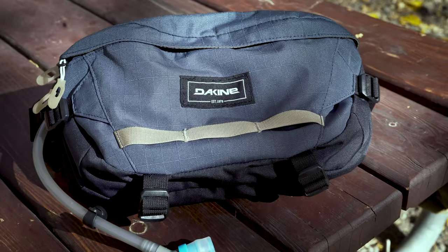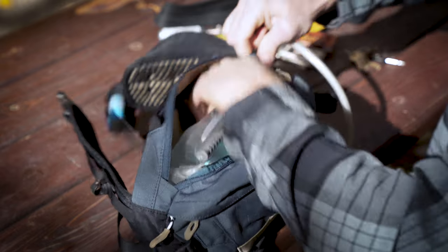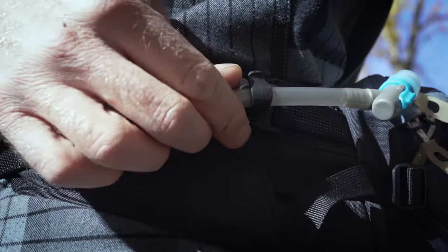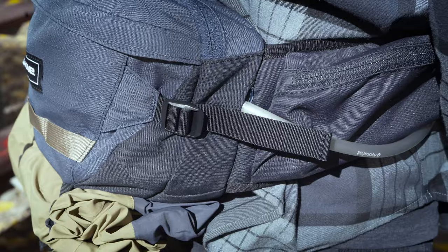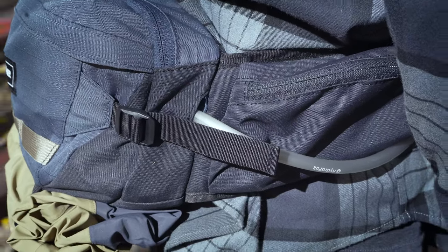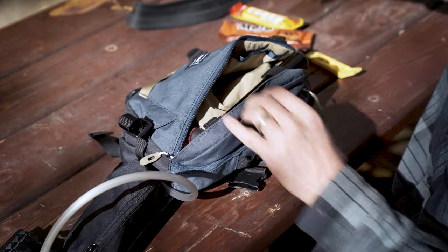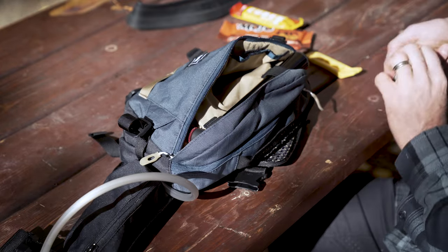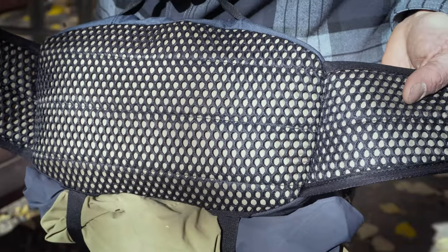For bigger rides that require a bit more supplies, check out the new Hot Laps 5-liter. An updated 2-liter 3D lumbar reservoir sits low on your back for comfort and stability, while the padded hip belt phone pocket keeps your valuable possession handy and protected. Improved internal organization pockets keep tools and snacks secure, while the breathable airflow back panel provides comfort on the most grueling climbs.